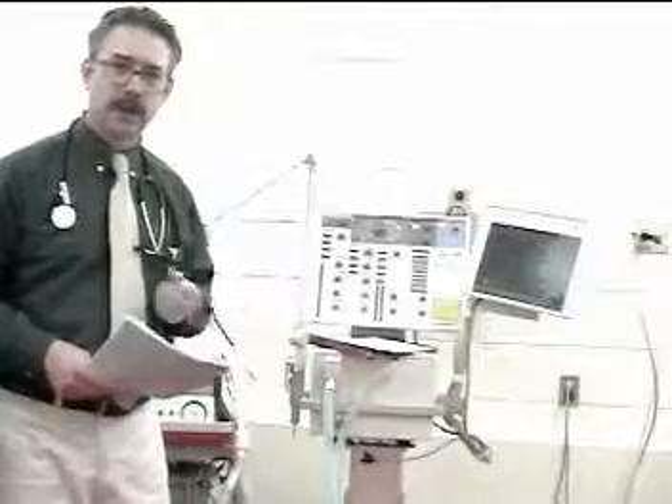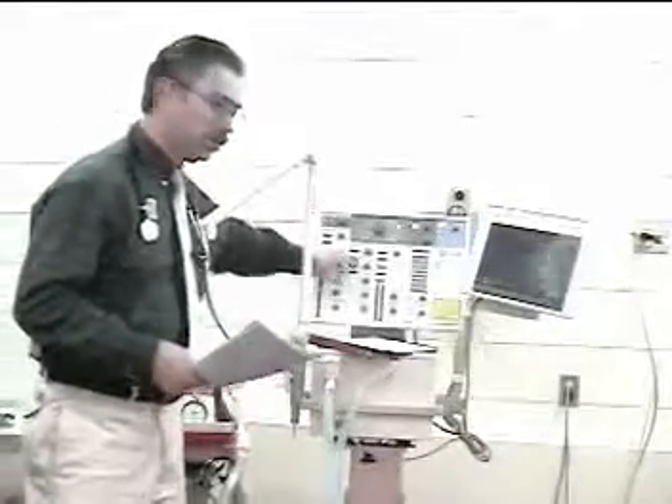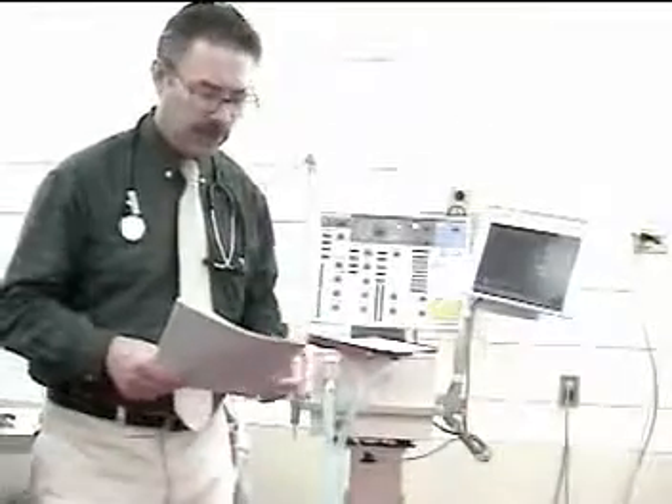Look at measured and set rate. The set rate should be consistent with the order, while the measured rate will include any patient-initiated efforts.